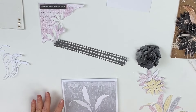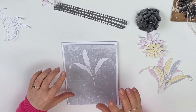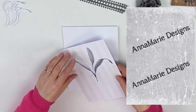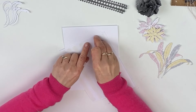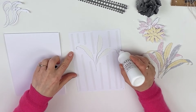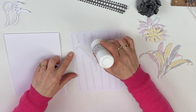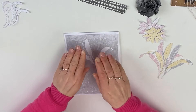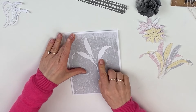I've already die-cut my wool flower leaf and my main base card, so we're going to literally attach it to our main card. So my mount is down.